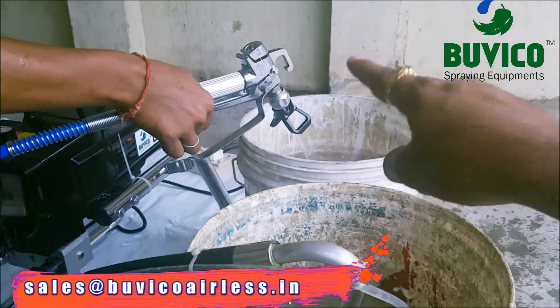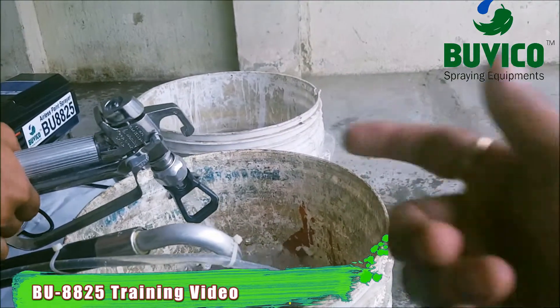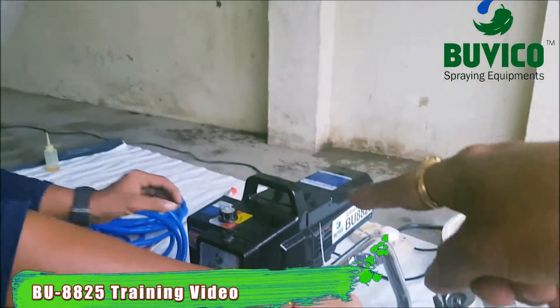After paint stops, while water is coming, you want to put it in the water bucket. Again, you want to put it in the water bucket. After one minute, reduce the speed regulator.